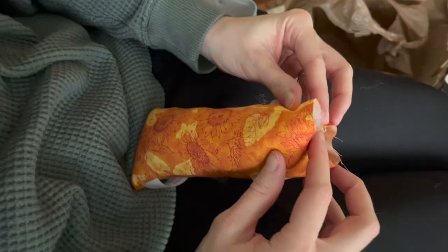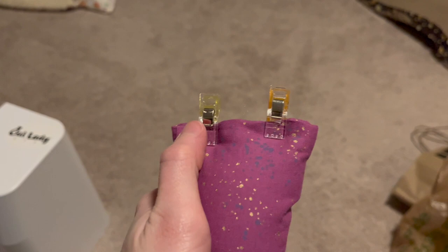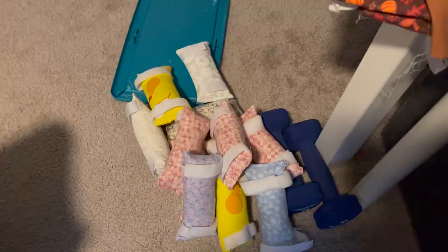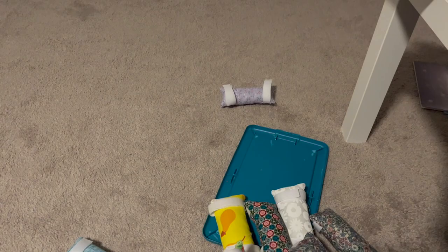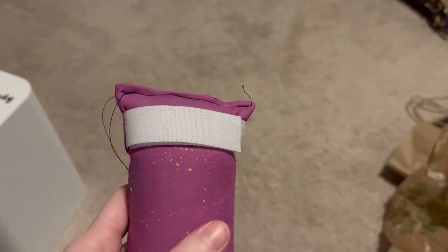With that done, it's time to close up the opening we had for the stuffing. I just used two quilting clips — you can't sew through these, but they really help keep the fabric folded, and when you take them off and start to sew it makes it a lot easier. I machine sewed it, though if you're just making one you could also hand stitch it across. Since I had so many to make, I just used the sewing machine and went directly through, which made it much, much faster.